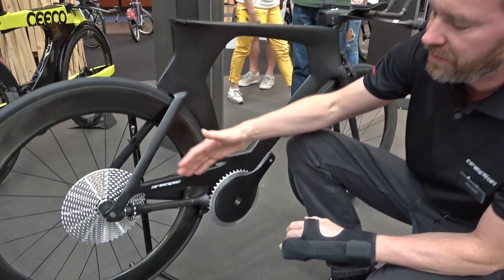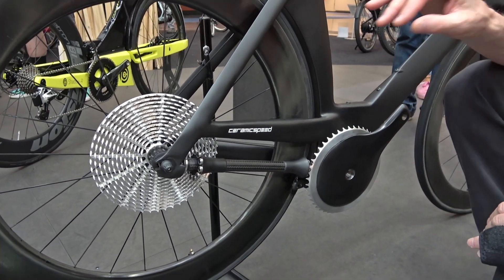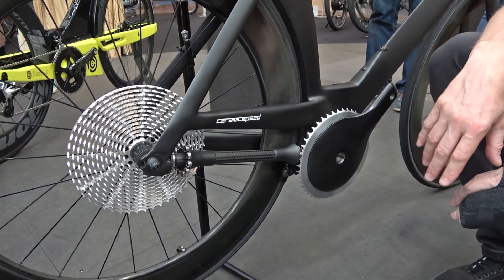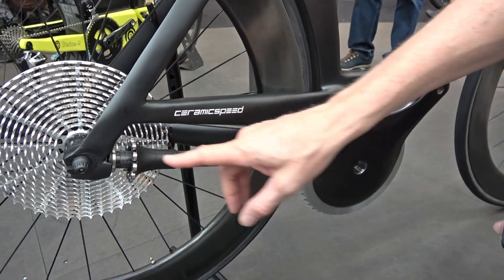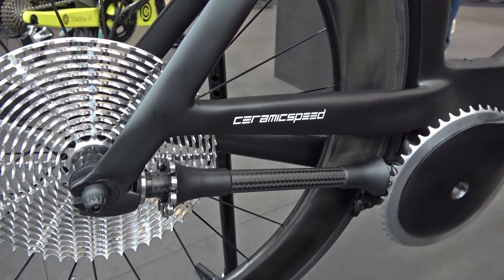So here's the concept drivetrain. Essentially what we did was we removed the chain, the rear derailleur, and the cassette cluster and replaced eight points of sliding friction with two points of rolling friction where the ceramic ball bearings engage the teeth.